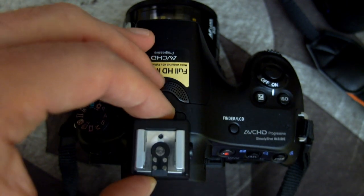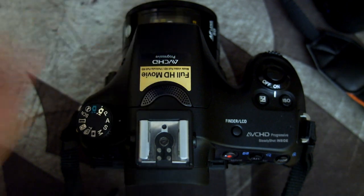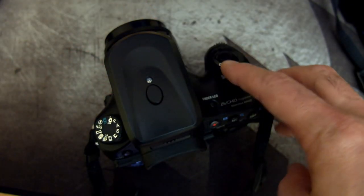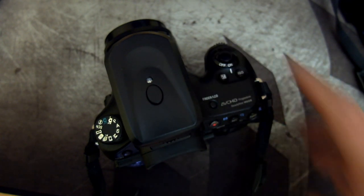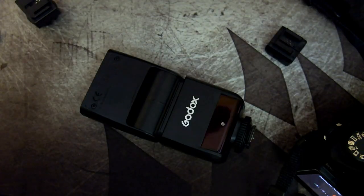If you have flashes with the multi-interface shoe, you won't be able to use them on their own with a Canon or a Nikon. There is a workaround for this which I'll come to shortly — it's not the ideal solution, but it doesn't involve hacking any hot shoes. I've just done a test shot converting the Minolta shoe to a standard hot shoe with a single adapter, and that works fine with the trigger.